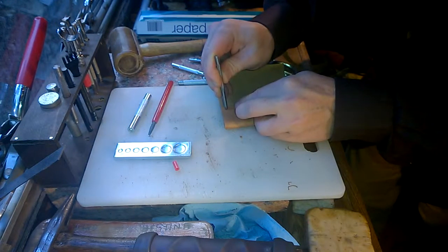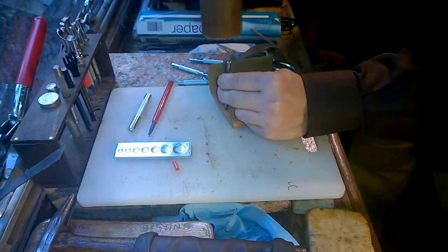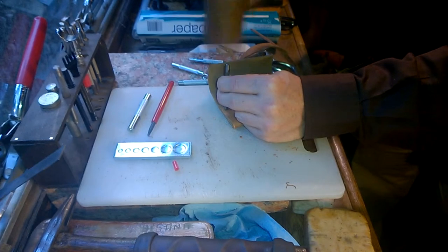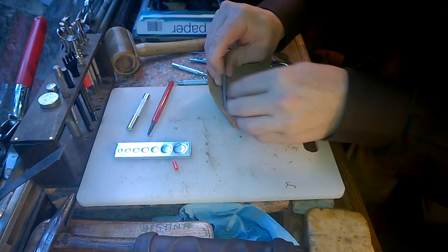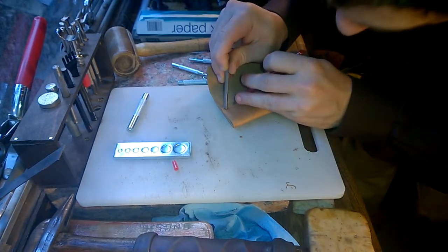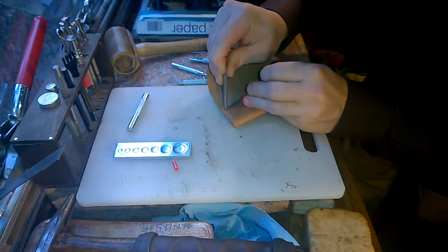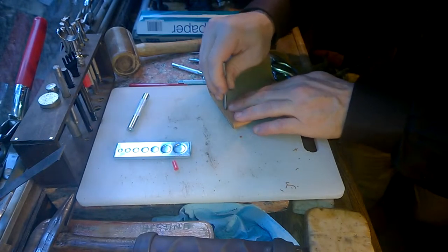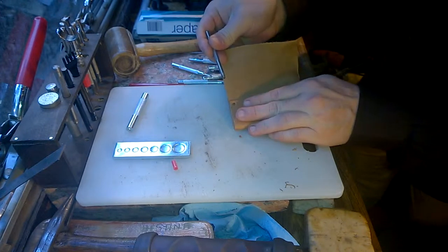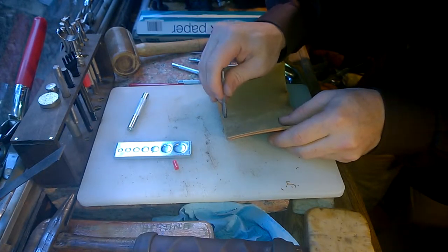I'm going to come in about an eighth of an inch from the edges. I'm not going all the way through. I'm stopping where it starts to bulge out, because if I go too far through, I'll stretch the hole out too much and the rivet won't sit snugly in there. And you can see the mark that's been made for where I want to make my next hole.